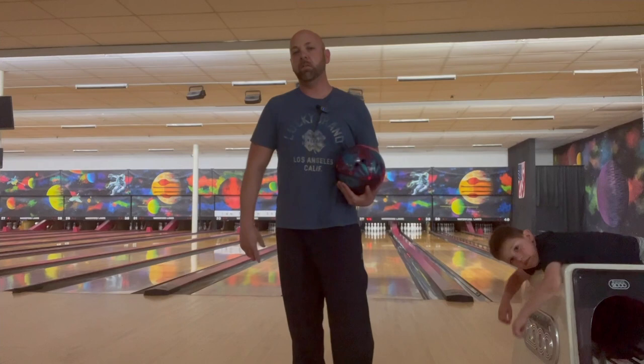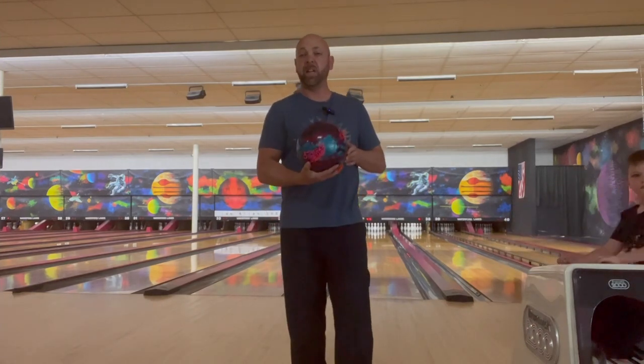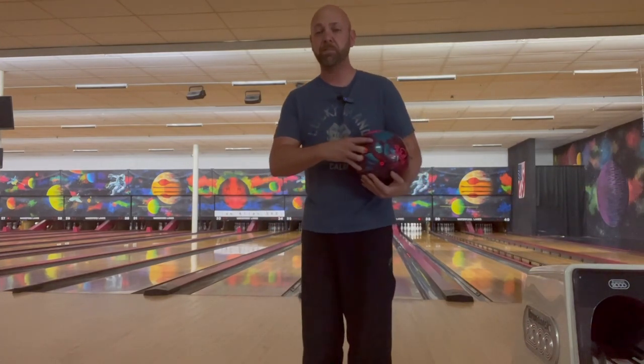All right, so today we are going to showcase the Graffiti Tracker, and we're doing that for this video just because — why not? This ball is pretty.